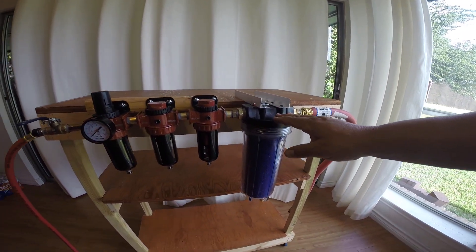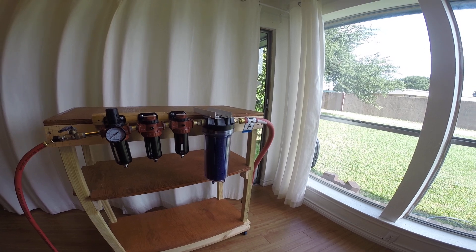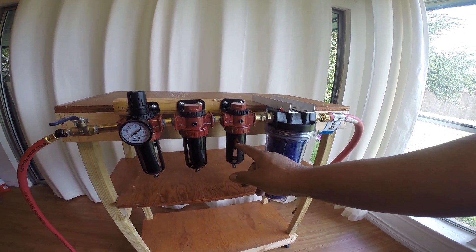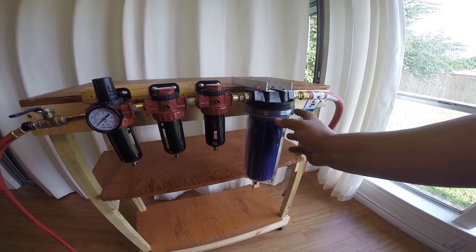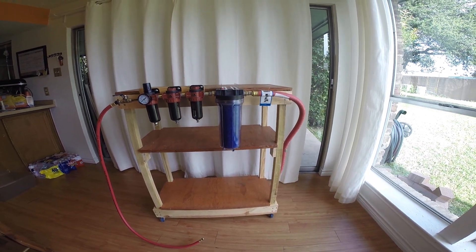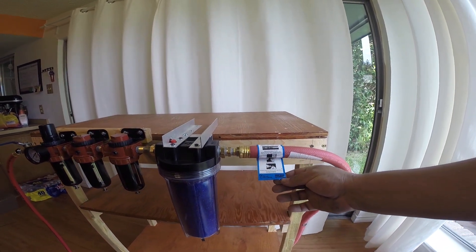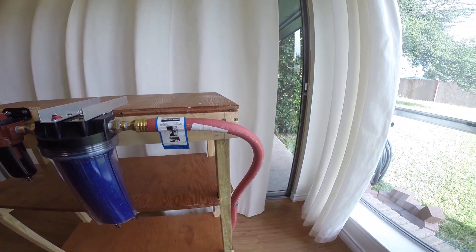I believe this is actually rated for 120 PSI. What I've done with it is I've used a piece of PVC tubing in the middle of it with a coupler, and the leftover 40 micron filter that I had from one of these I screwed onto the bottom of that. I filled it with desiccant beads — color-changing desiccant beads. The air will come in through here, go through the beads and back up the tube and out. This is just added safety.